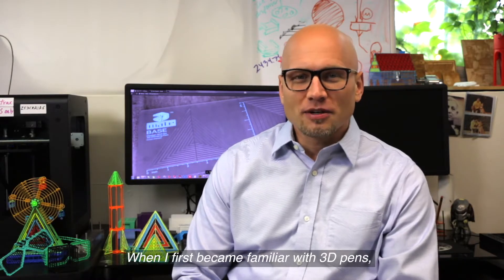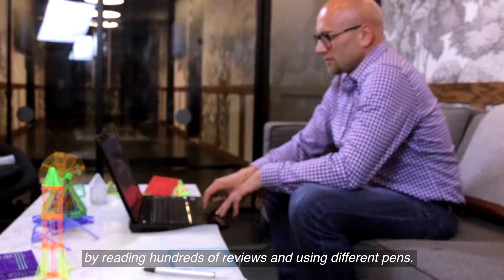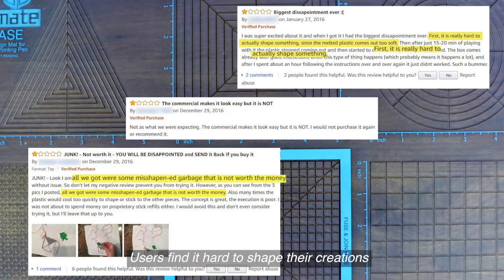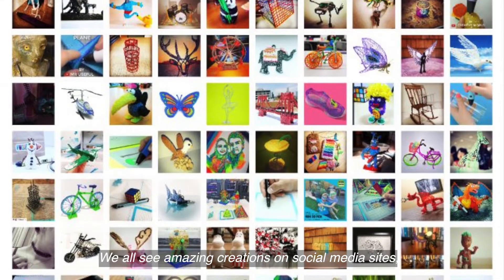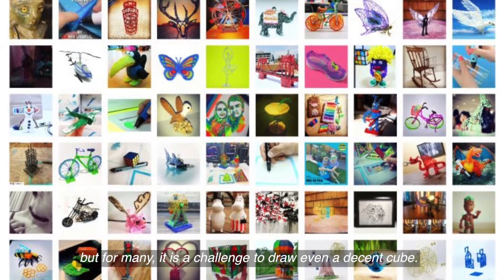When I first became familiar with 3D pens, I researched the best ones on the market by reading hundreds of reviews and using different pens. There was a common theme: users find it hard to shape their creations or draw anything beyond simple doodles. We all see amazing creations on social media sites, but for many it is a challenge to draw even a decent cube.